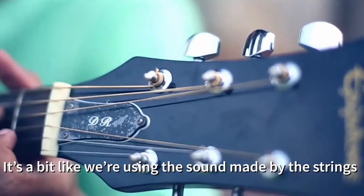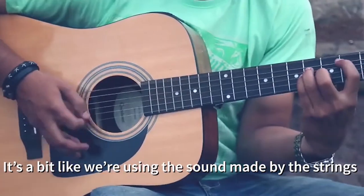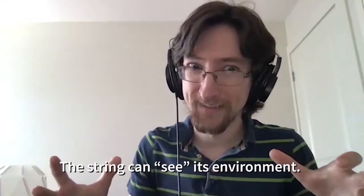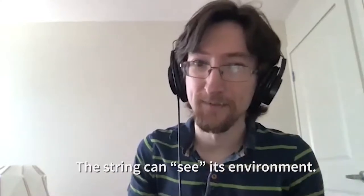It's a bit like we're using the sound made by the strings to infer the size and shape of the guitar's body. The string can see its environment.